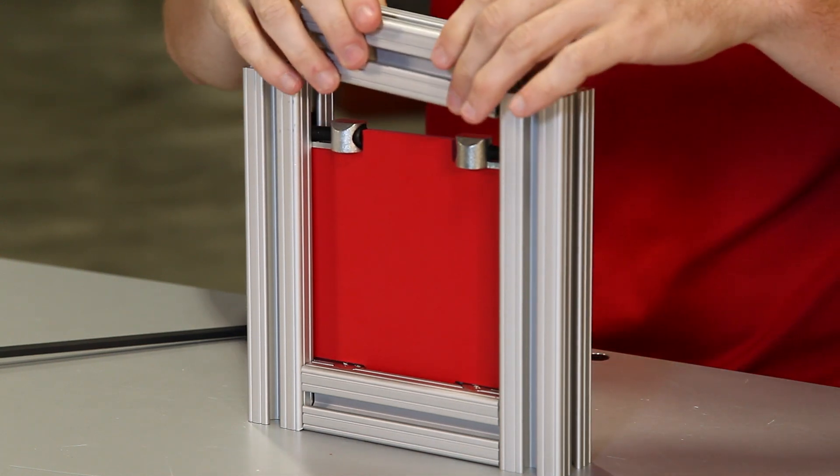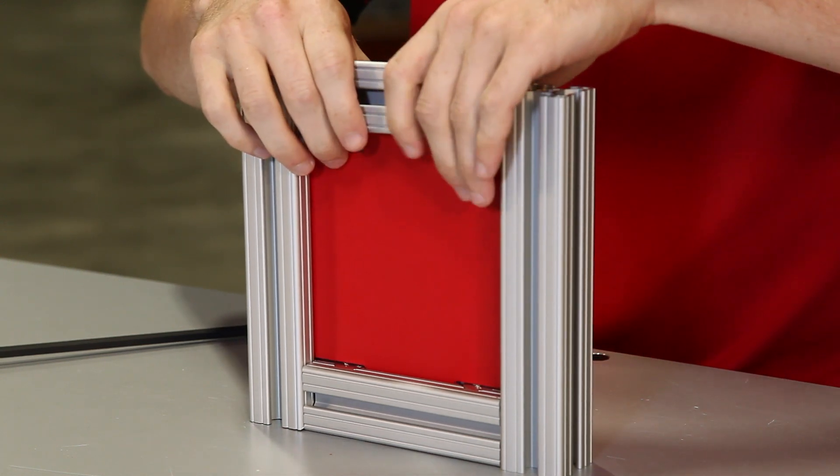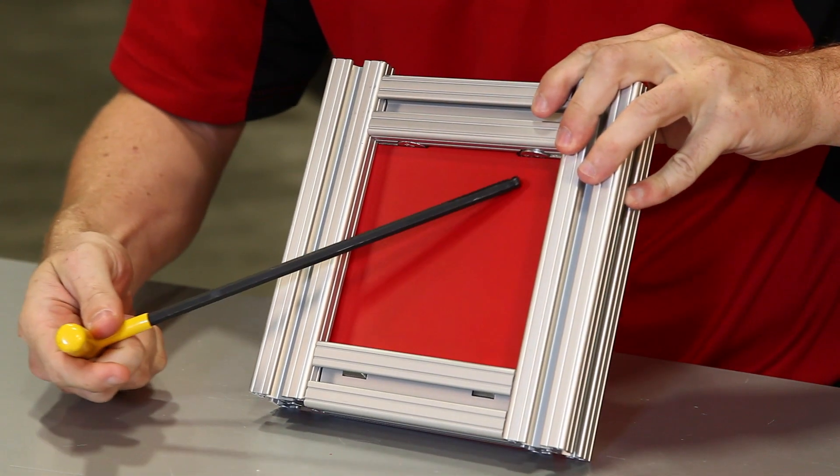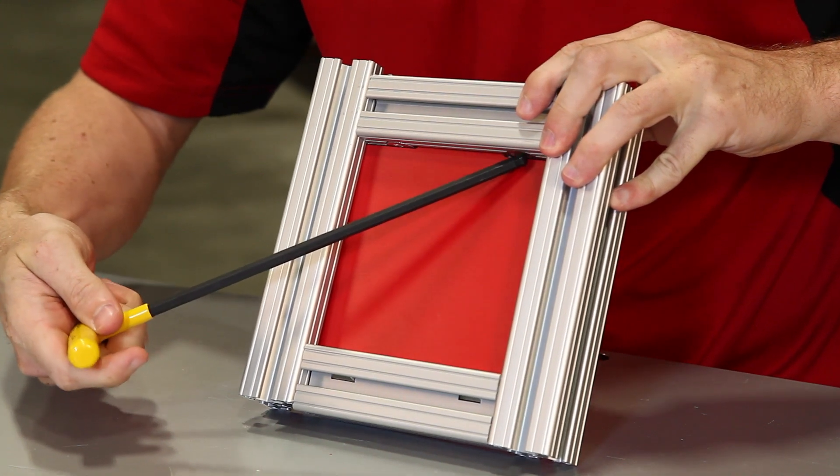Now we're going to run into an issue when we put in the top bar. It'll fit nice and snug, we'll get everything in there, but when we go to tighten it down with our wrench, it's not going to be able to be accessed.